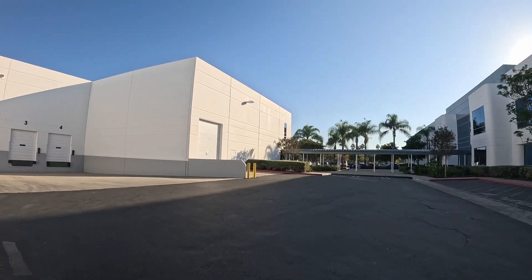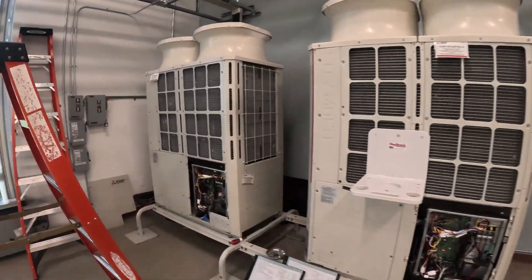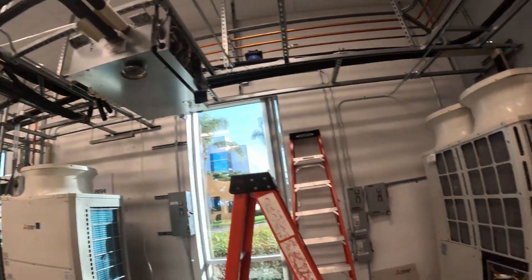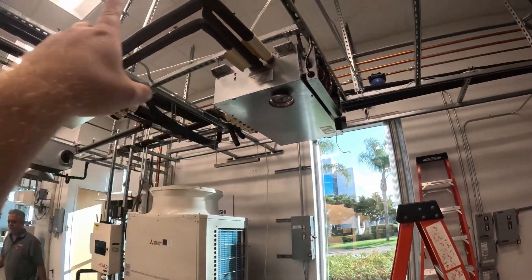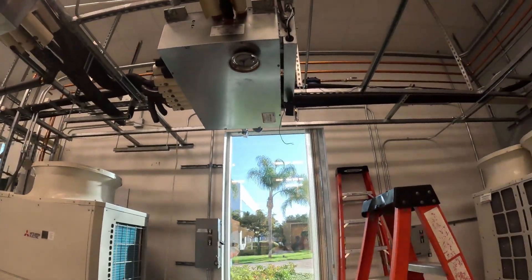We're at Mitsubishi headquarters doing a training class. There's a new product that is probably your first time hearing about. I want to show everybody this product - I've never seen it in person. These are normal City Multi units piped to normal branch boxes, so the refrigerant goes in and gets divvied up to all of our indoor units.